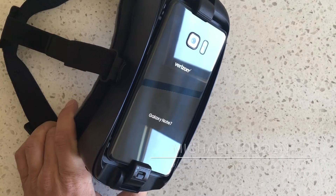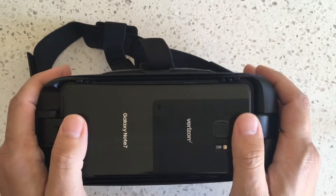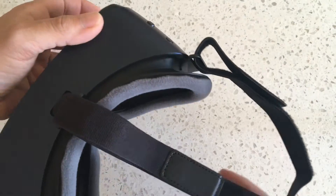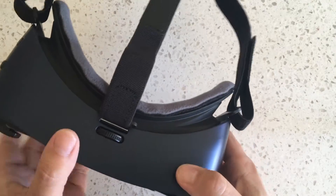Hey there, this is Michael Ludden and this is my review of the Gear VR 2016, compatible with the Note 7. So what we got here is the newest Gear VR. It's a hundred bucks. Some people in some countries can pre-order, but basically if you got a Note 7 and you want to do Gear VR, this is the one you got to get.